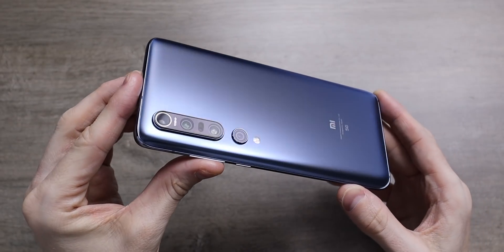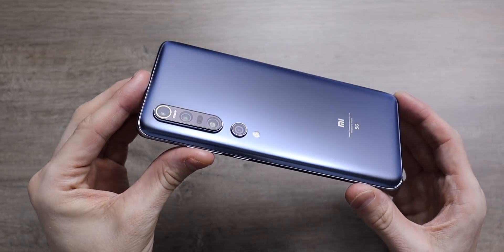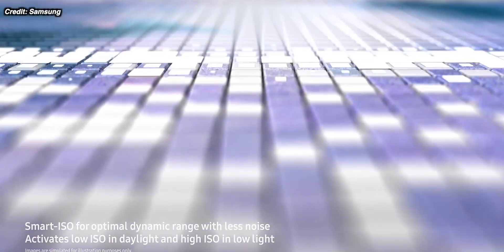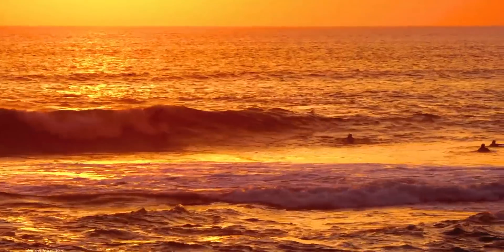There is a third option to have the best of both worlds with something called pixel binning. If you use an Android phone, the chances are it will have a main sensor that uses some sort of pixel binning. For the uninitiated, it's when you take a number of pixels and turn them into one larger pixel — usually four smaller pixels combined into one bigger pixel.